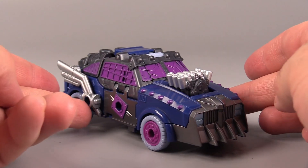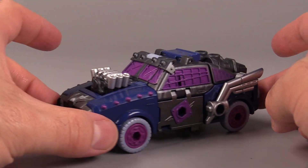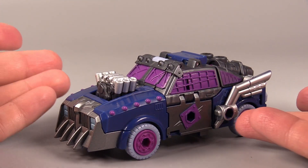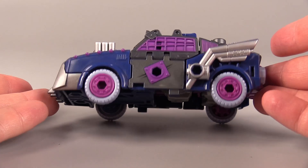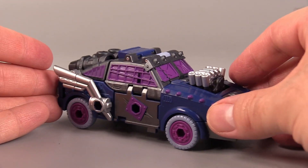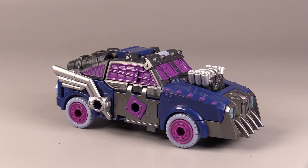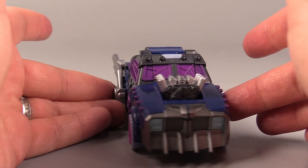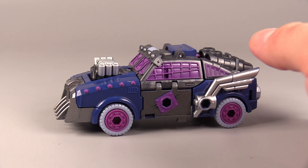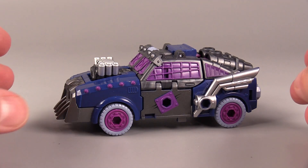Alright! There's Axel Grease's alt mode. It is a heavy retool of Scrap Hook, and it works well. I like the look of it — it's definitely more of a Mad Max car than a Mad Max truck, which I'm perfectly happy with. And I love this color scheme: the light blue, the purple, the dark blue, the gunmetal gray, and the silver. It's such a beautiful color scheme for such a nasty, nasty Decepticon.